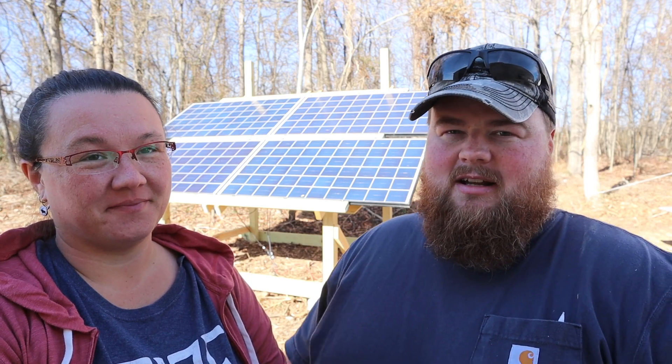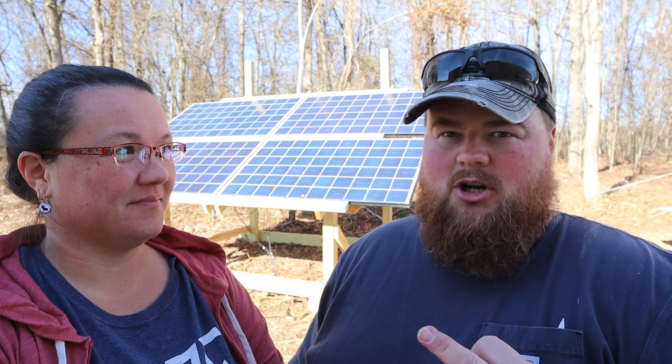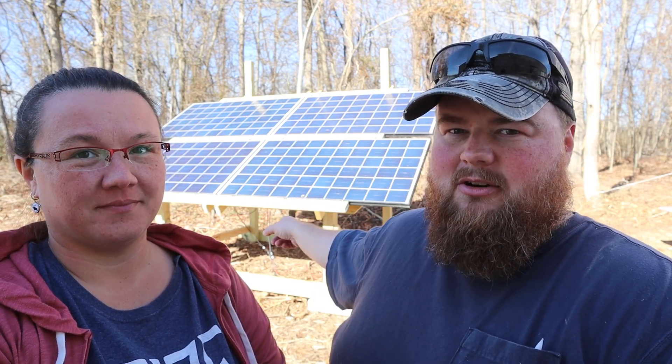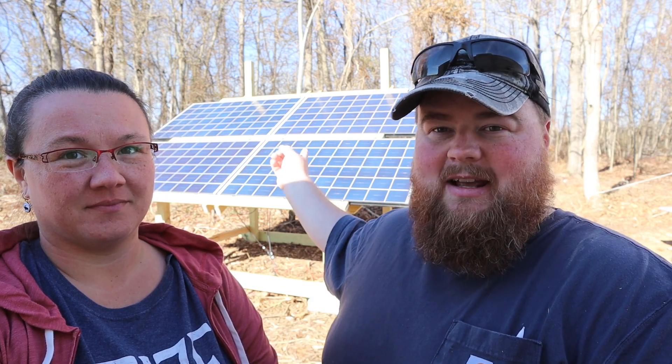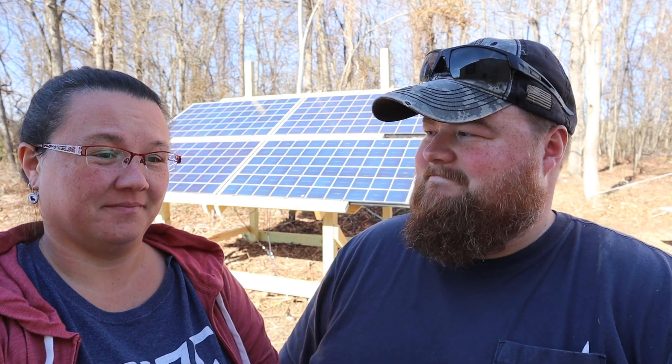Hey everybody, Sam here and Angela, welcome to our channel. We've reached Part 3 of our off-grid electrical journey. Part one we built the wooden solar ground mount array, part two we mounted the panels to it, and now part three we're juicing everything up and telling you guys how we're doing it.